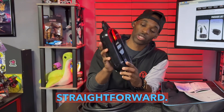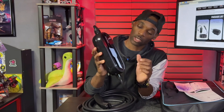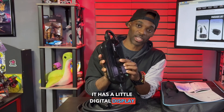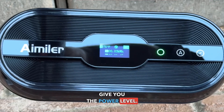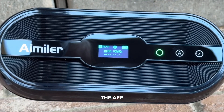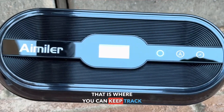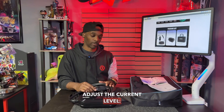Your power unit here is nice and small and compact so you can take it on the go. It has a little digital display that will give you the power level once you plug it in — it'll automatically read. You can also connect this to the app, where you can keep track of your charging, put it on a timer, and adjust the current level.